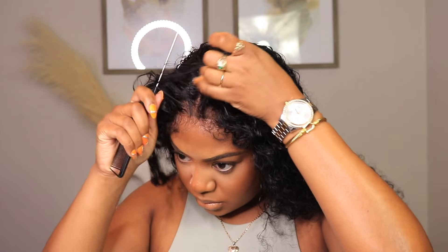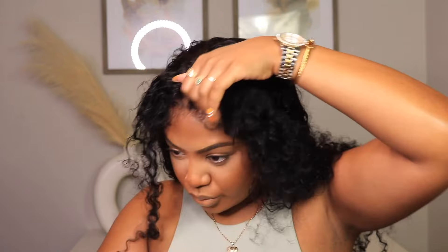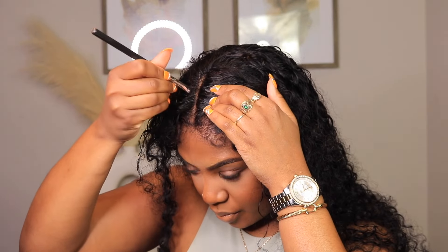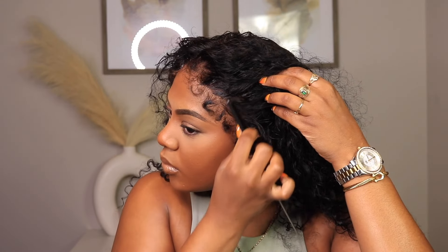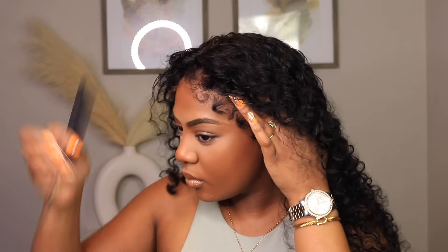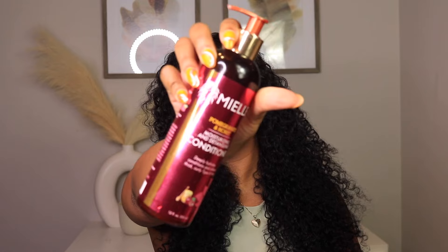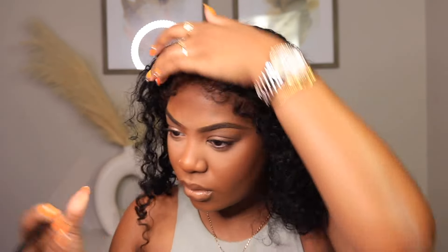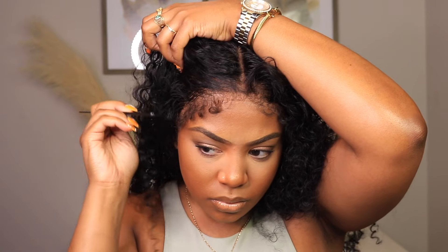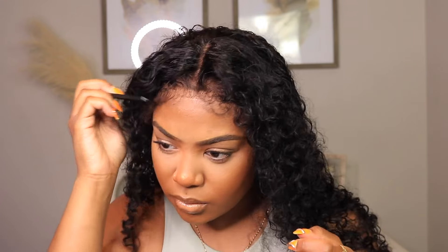Before I installed it this time I ended up washing it, so I used the As I Am co-wash — and I feel like that's why the curls were so luscious and popping today. Since I wanted to reinstall it, I chose not to put any product in the hair. The only thing I did was break up these edges and add a little bit of Camille Rose — just a pea-size — because the hairspray held the edges down and I wanted it to look a little more natural.